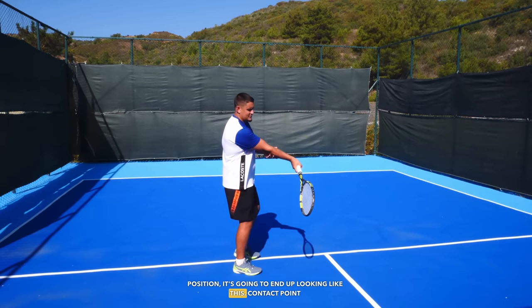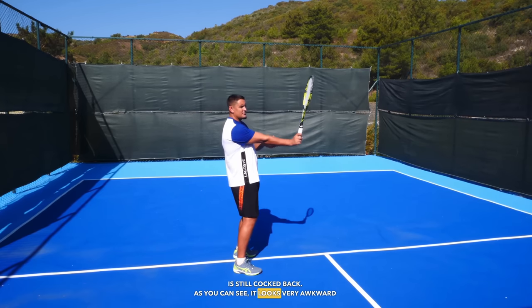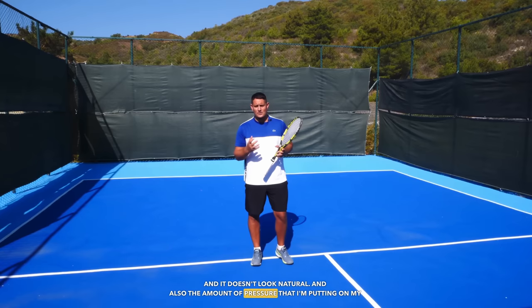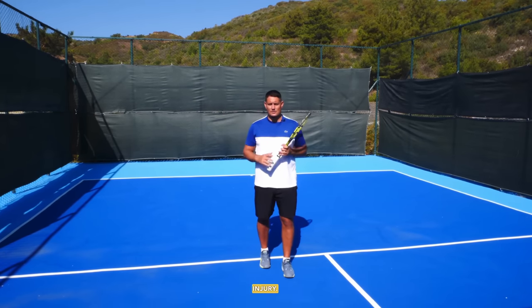If I don't allow the wrist to come through and go into that neutral position, it ends up looking very awkward — contact point, pronation, and the wrist still cocked back. It looks unnatural, and the amount of pressure I'm putting on my wrist by forcing it to stay in that position is going to lead to injury.